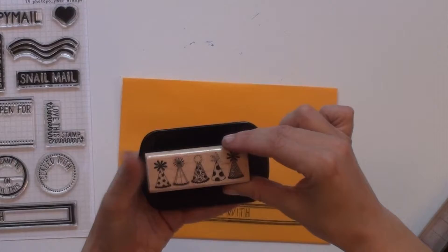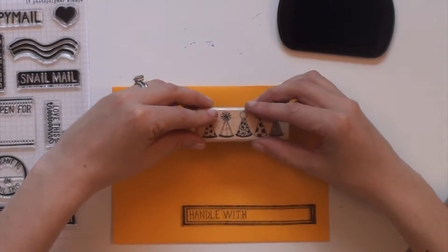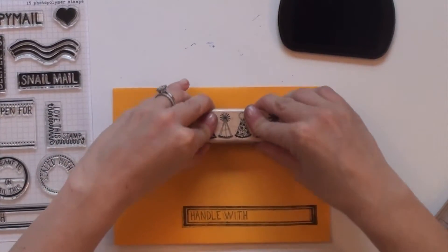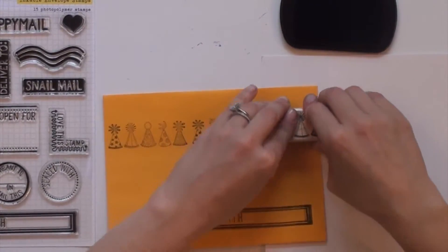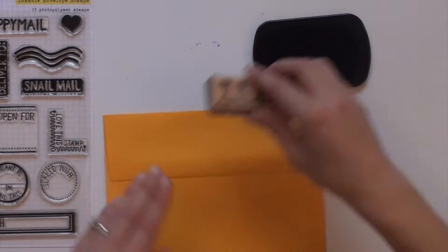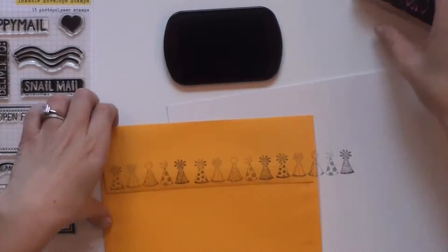Next, I used this birthday hat stamp to make a line across the envelope because I imagine there are many friends, children, and grandchildren at her birthday celebration. I decided to continue it along the back as well.